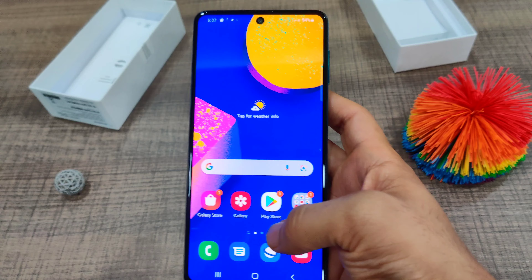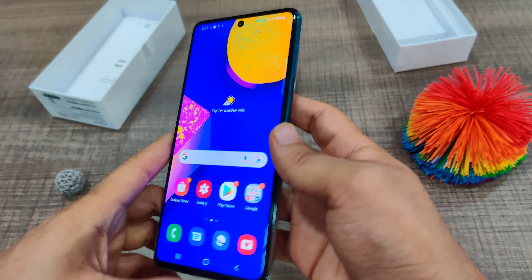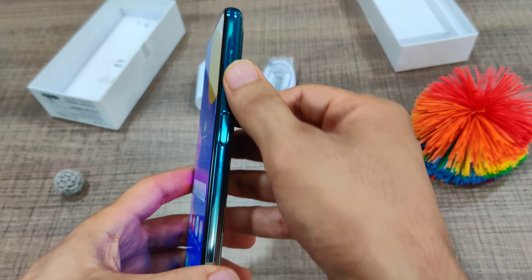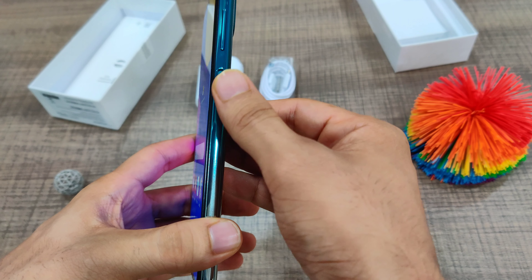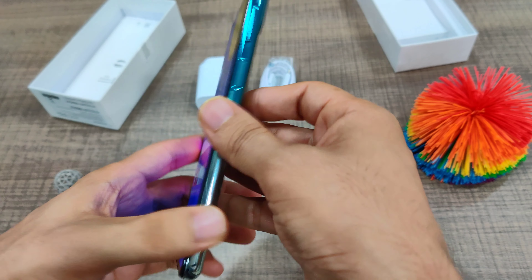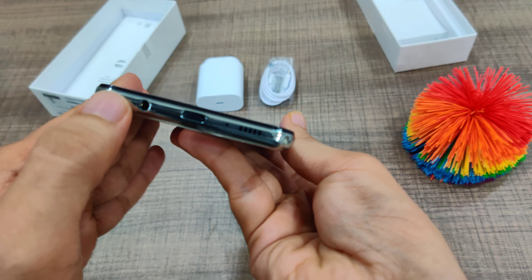The display can go up to 420 nits of peak brightness. Looking at the sides, on the right side you have the volume up and down buttons, and the power button combined with the fingerprint reader, which is embedded on the side.